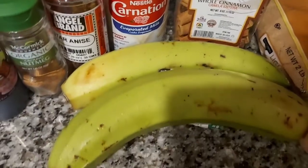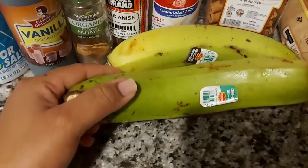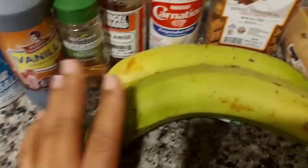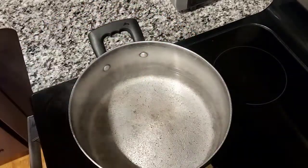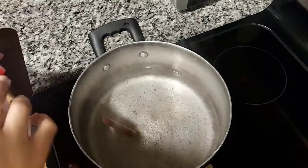OK, so here they are. They were not quite ripe — they were a little green. They've been in the fridge for a few days. So I have all the ingredients here: I have cinnamon, I have nutmeg, I have both star cinnamon and regular cinnamon that I'll be putting in the pot.